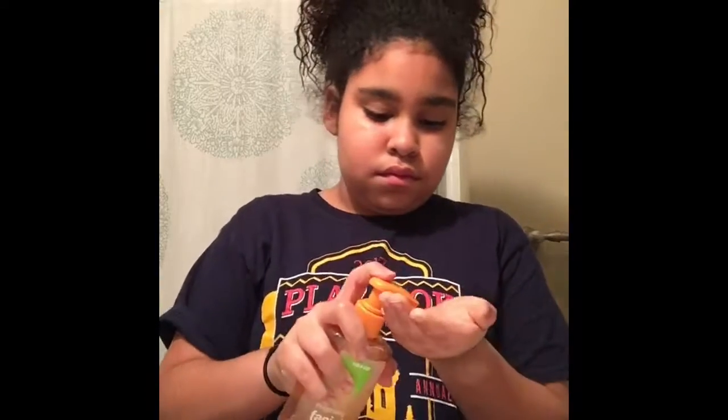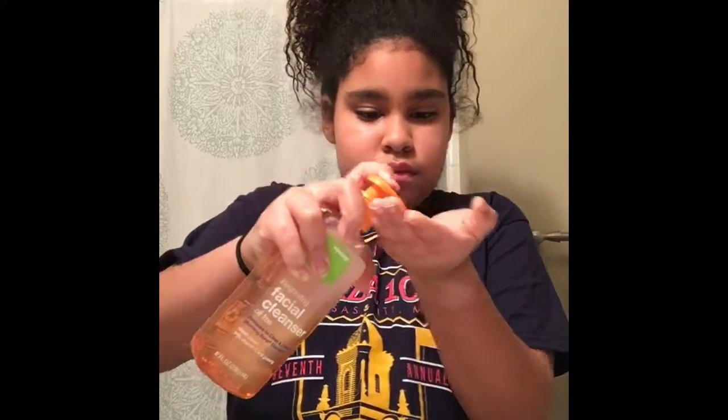I'm squirting the facial cleanser into my hand and then putting it on my face. I look really weird, but don't mind me.